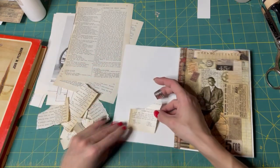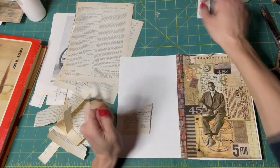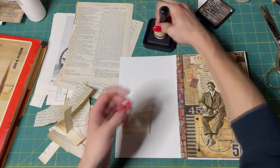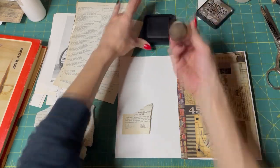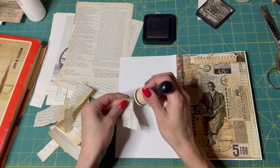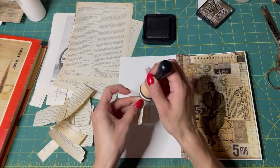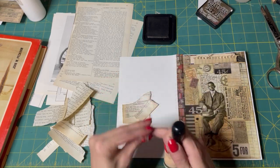And then I'm thinking we'll do a little bit of inking. I have these new domed ink pads — they're domed instead of flat, so I'm excited to try them. I'm going to use walnut. We've got ink on there, so we'll just ink all of our little edges and glue them down.